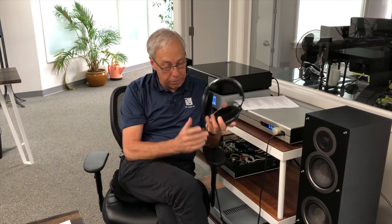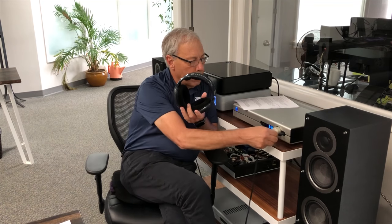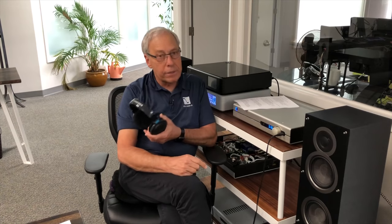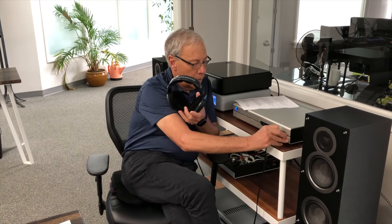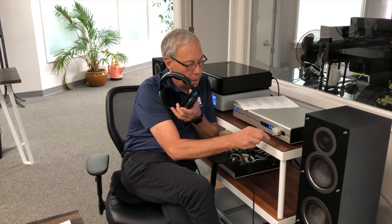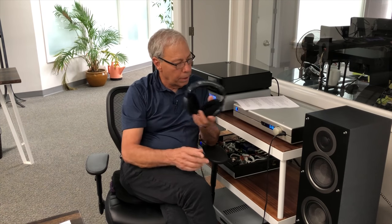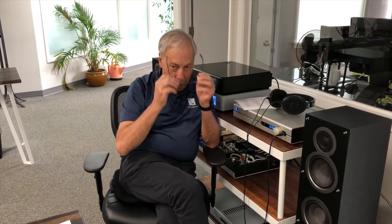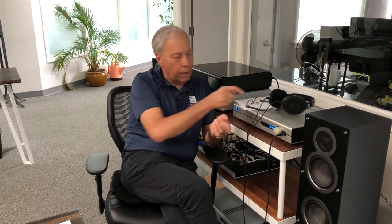Generally, if we have a set of headphones, we plug them into a headphone amplifier. Here's our little Stellar Gain Cell DAC, and you can see there's a dedicated headphone amplifier built into Stellar, and a number of our products have that. You can spend thousands of dollars on a separate headphone amplifier.